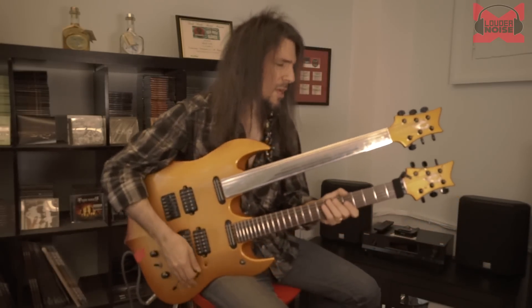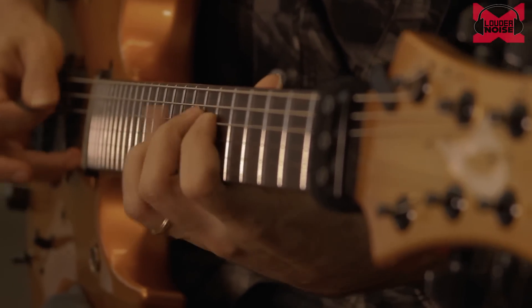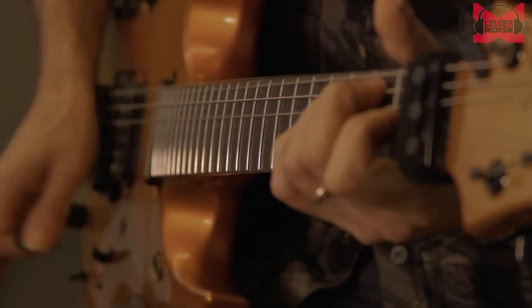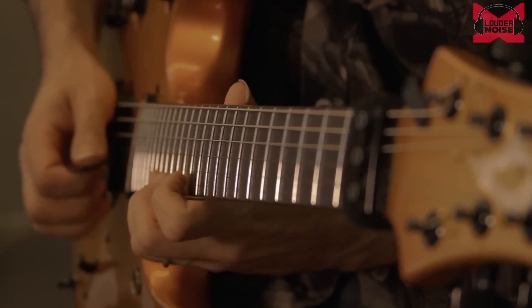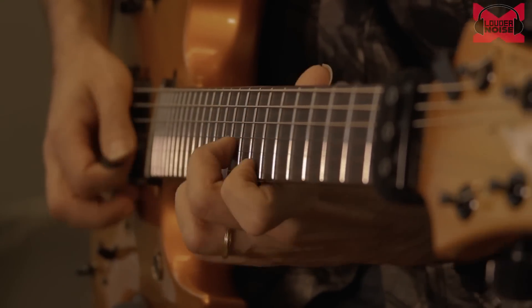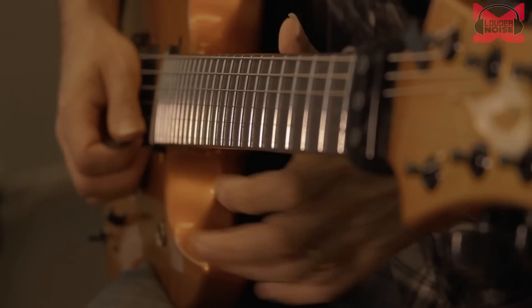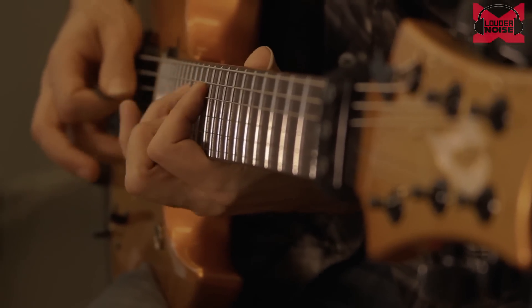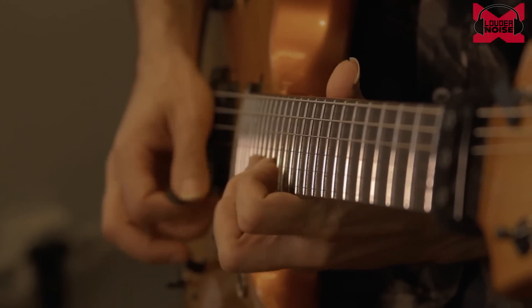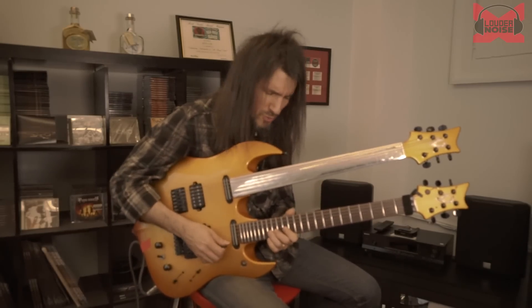So let's put it all together — the harmonic minor stuff, all the arpeggiated patterns, and all the single-string stuff. He would also do these four-note patterns going up, that kind of thing — like the end of one of his songs.